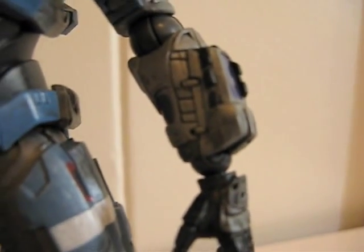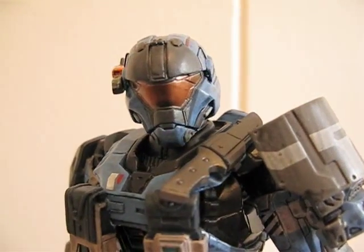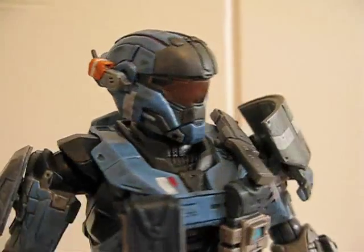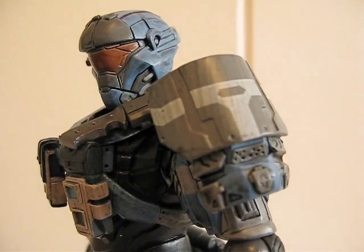The wrists are ball hinged as well. Let's get a detailed look at the head sculpt and the paint job. This is way better — way better than McFarlane and stuff, but it costs three to four times as much.